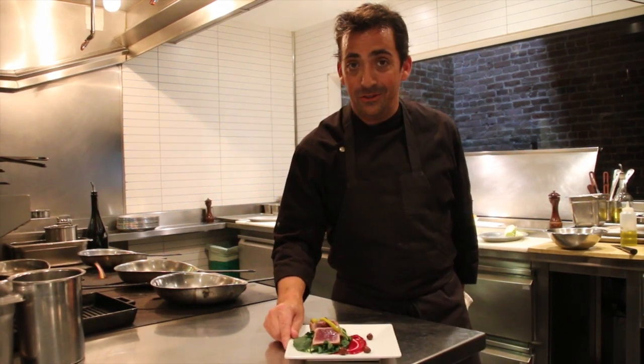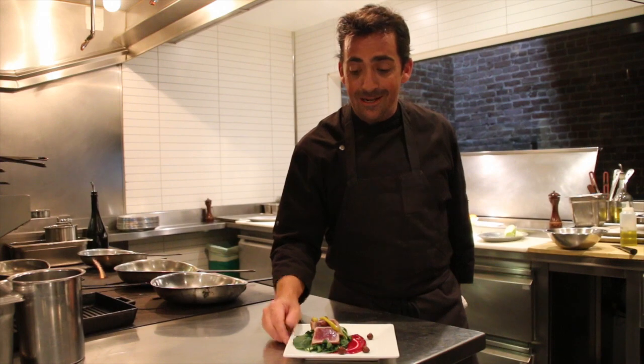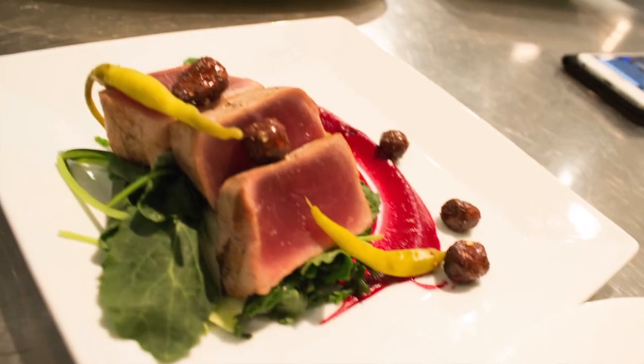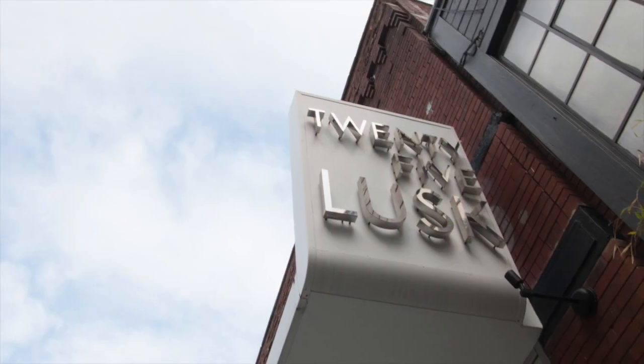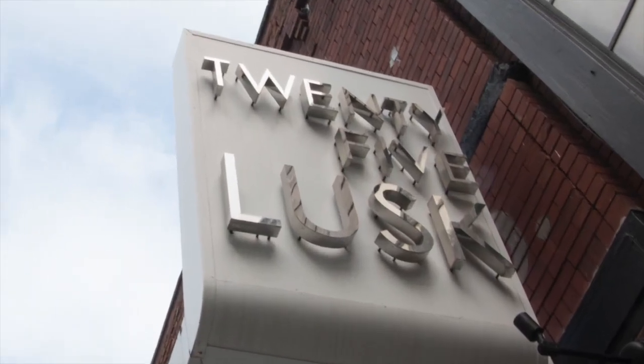Something we do also quite a bit here at the restaurant. So thank you very much — your grilled tuna. I'm Matthew Dolan, and it was a pleasure to cook for you.